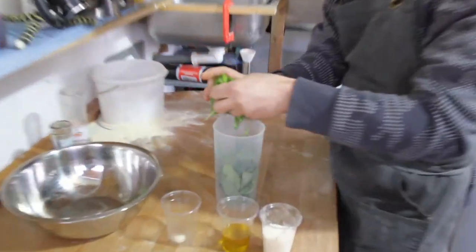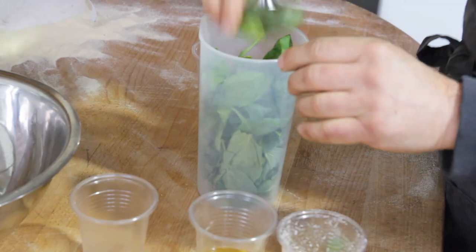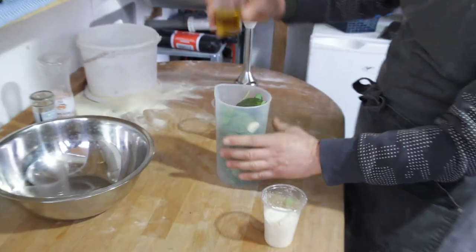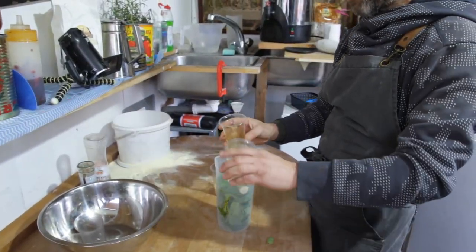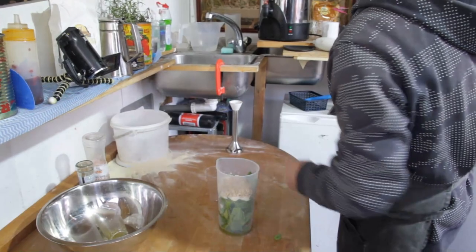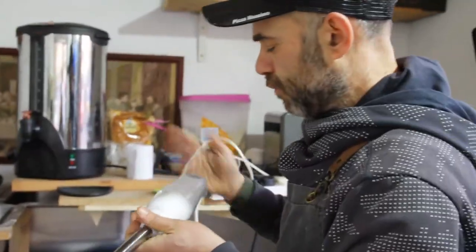I washed the basil before — make sure you dry it properly as well. One clove of garlic, nice and simple. Then 50 milliliters of olive oil, 50 grams of parmesan, and then the pine nuts. Now we're going to connect our blender.